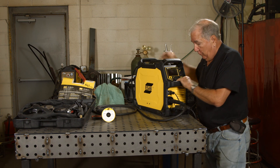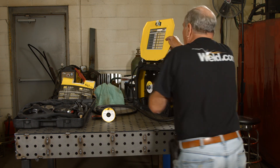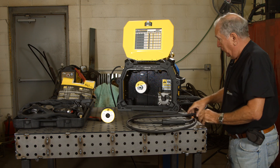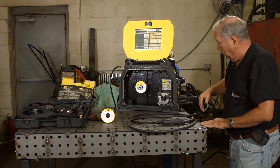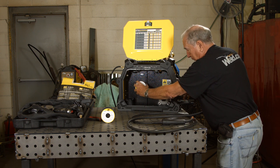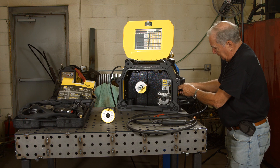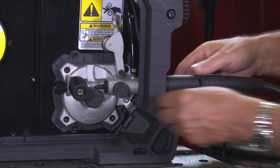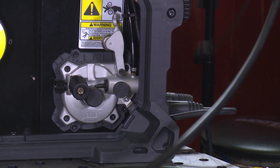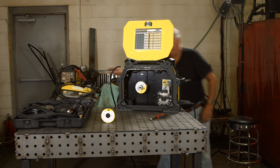We need to remove the MIG gun. Because we don't have to mount new wire in here, the only thing I have to do is disconnect the gun — though of course there's wire running from the roll all the way through. I can either roll this back until the whole thing comes out, or I can just disconnect the Amphenol on the front, which takes the power away from the gun, and then just unscrew the set screw that holds the gun in place. And we've now removed the gun.